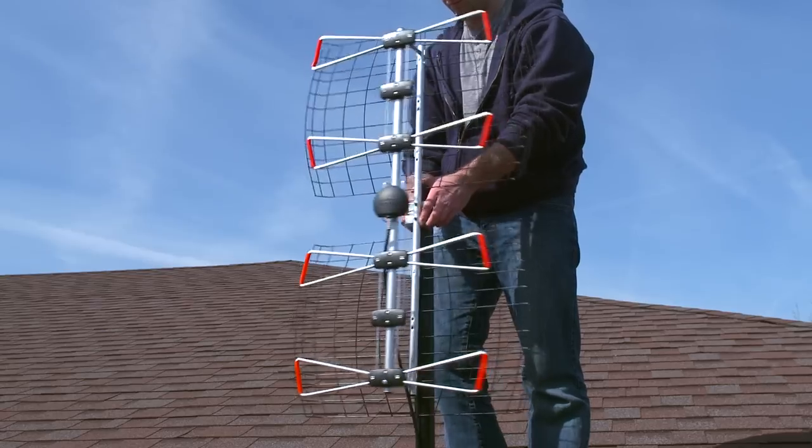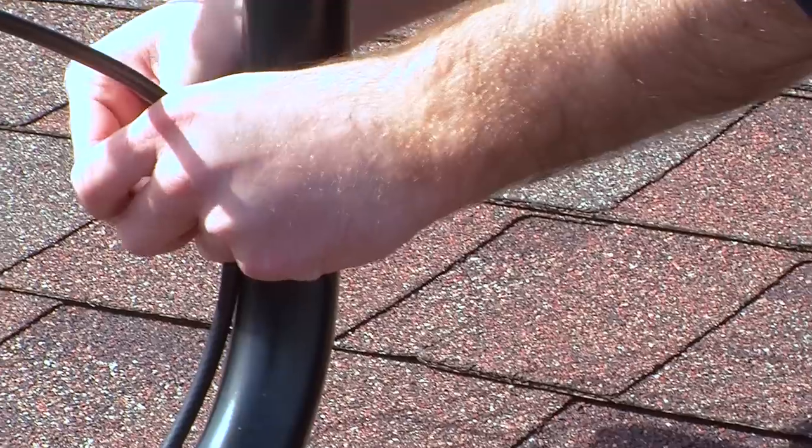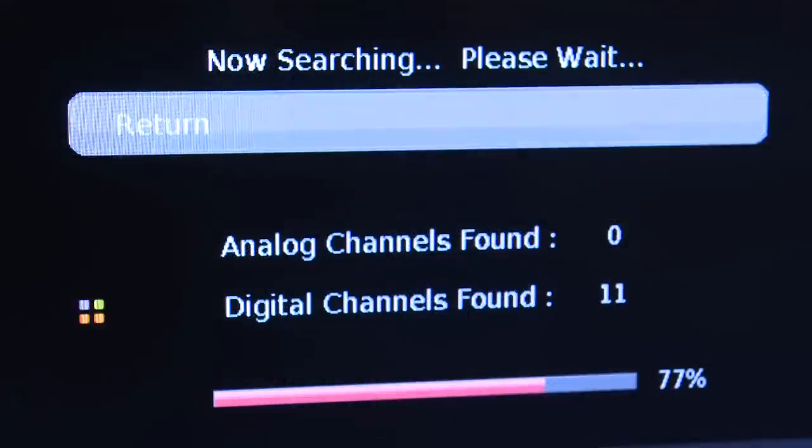Turn your antenna in the direction which resulted in the most channels during your test scan, and zip-tie the coaxial cable to the mast. It is important to re-scan your TV for the available channels once the antenna is installed.